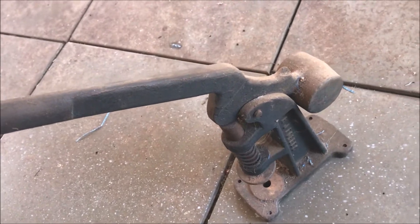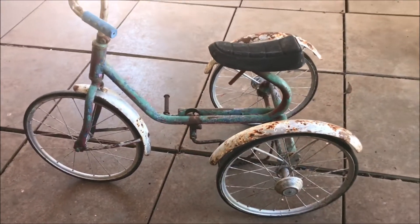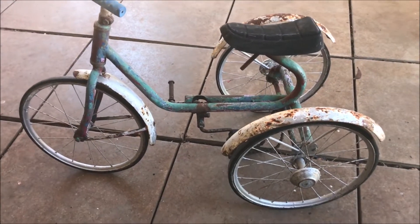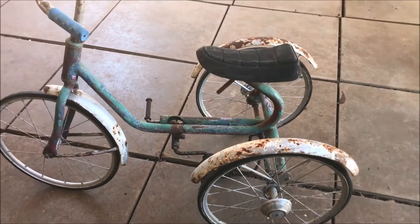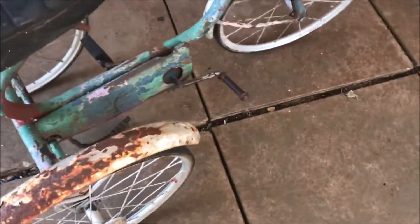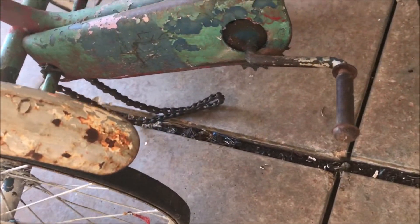I was thinking of restoring this item and getting it back into good condition, just keeping it as a display model and seeing where it goes from there. Unlike this thing here — what I want to do with that is probably just list it on Gum Tree. It's quite a nice little tricycle from the 1950s, and it's still got its original chain.